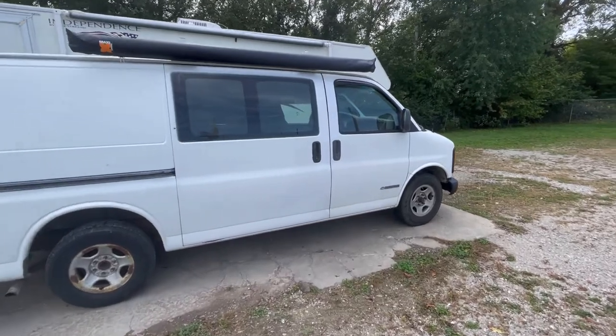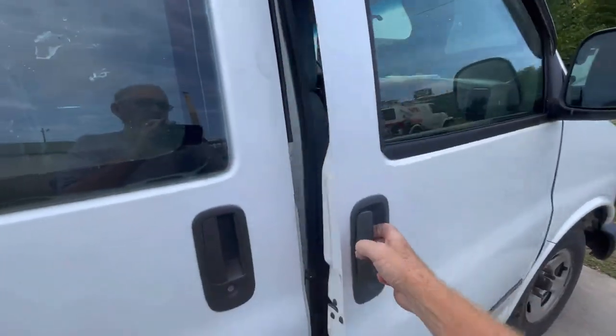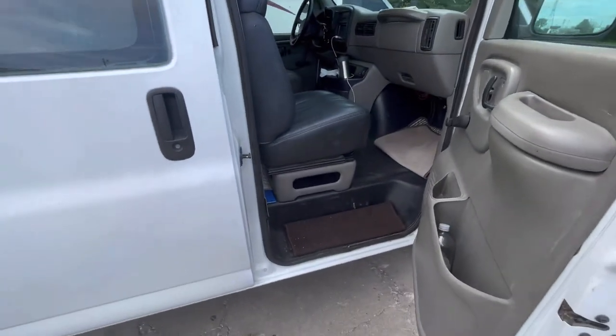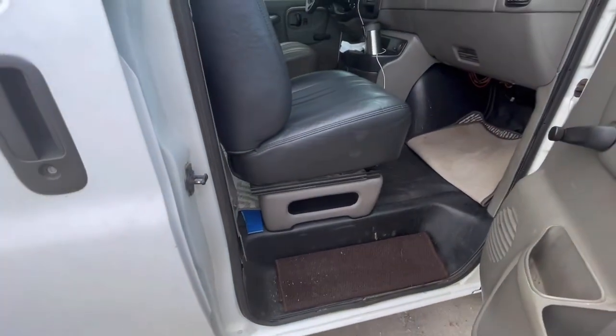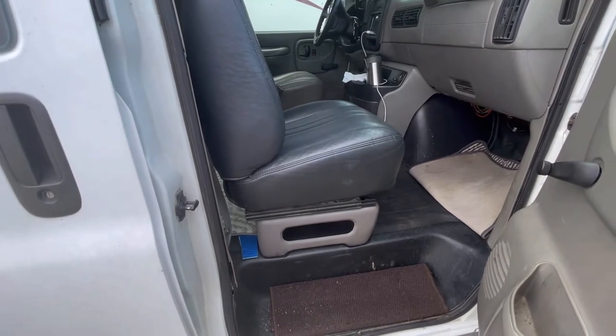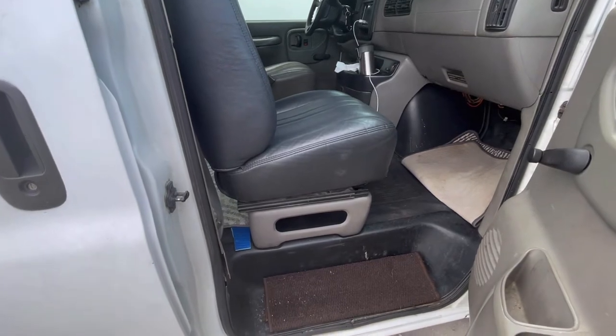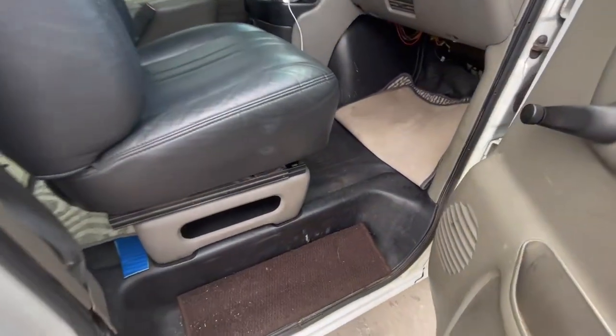Here is part of the build I've been looking forward to — upgrading the passenger seat from a fixed seat to a swiveled seat. We've had the seat out a couple of times because we've put the front floor mat in and changed all that, so getting it out is going to be pretty easy.